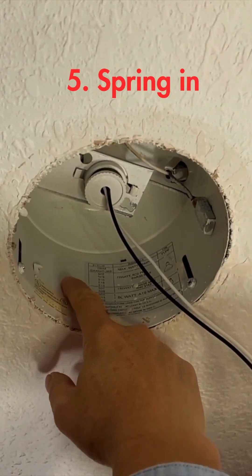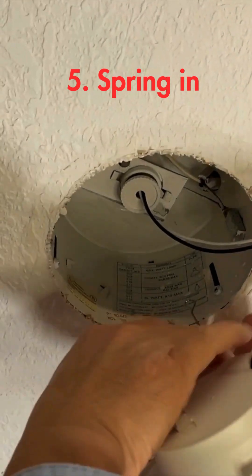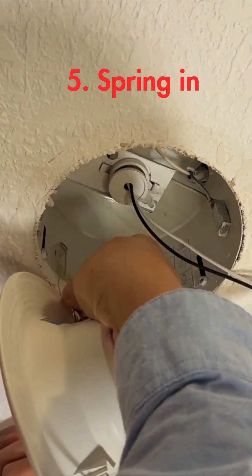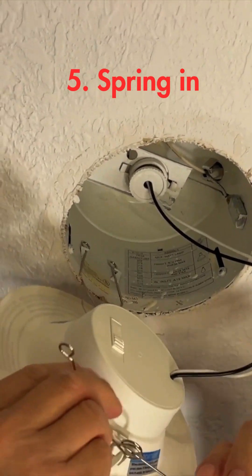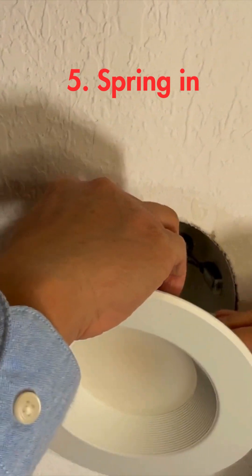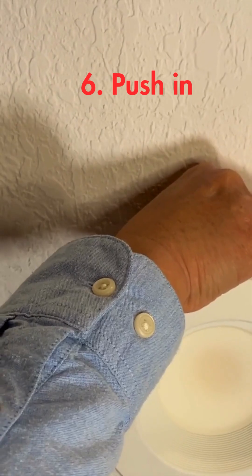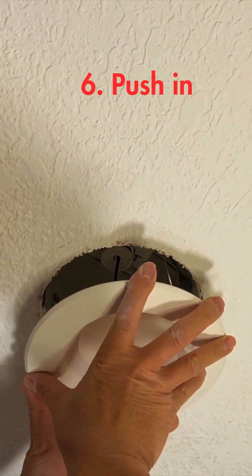Clips here — both sides have one. You squeeze in this spring to here. Let it hang there. And then you go to this side, squeeze in the spring. After that, gently push up. It's done.